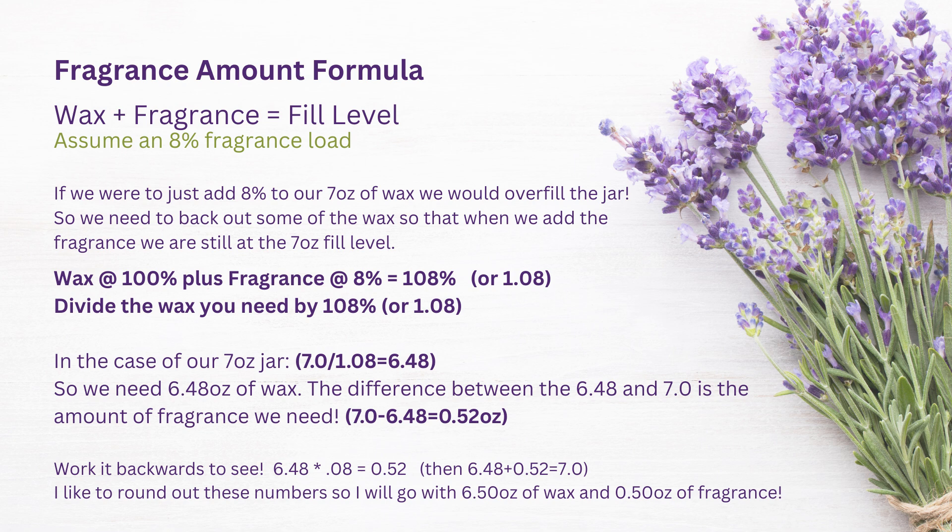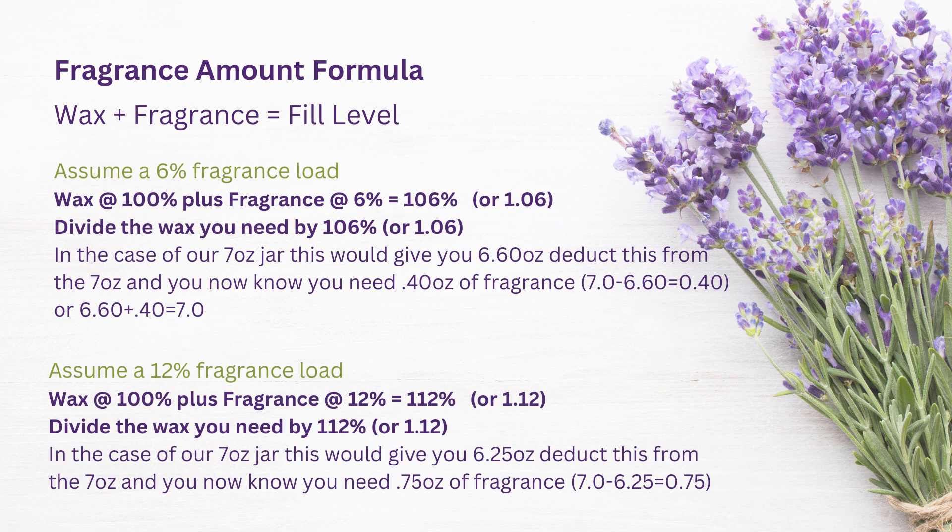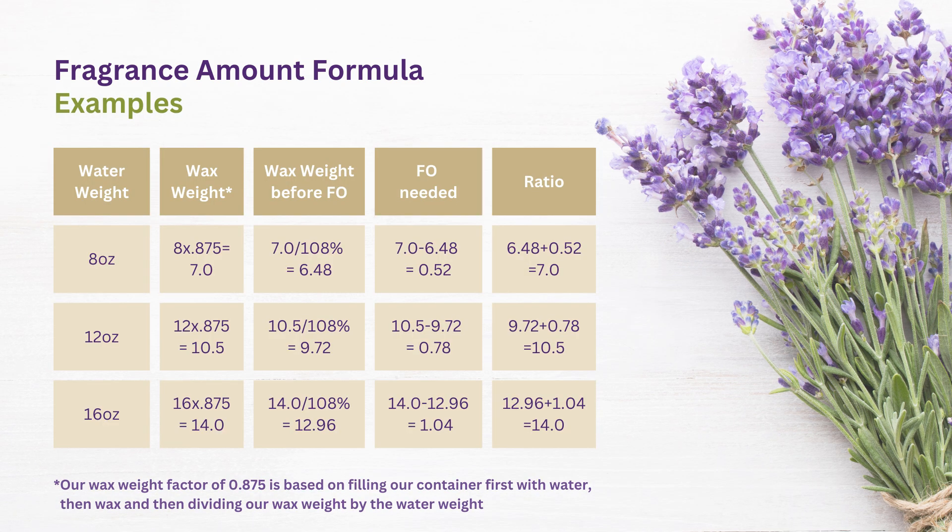This slide shows a few other fragrance load examples — 6% and 12%. In this chart I'm giving you a few more examples of different sized jars where the water weight might have been 8, 12, or 16 ounces, and I've carried this forward through the calculation. If you want to pause on this part of the video, you can have a look and see how we calculated each of those numbers.